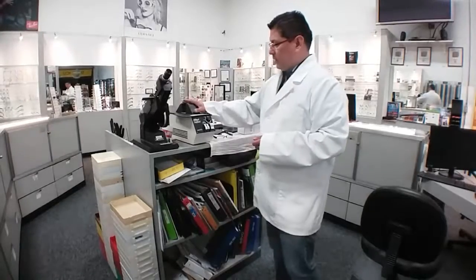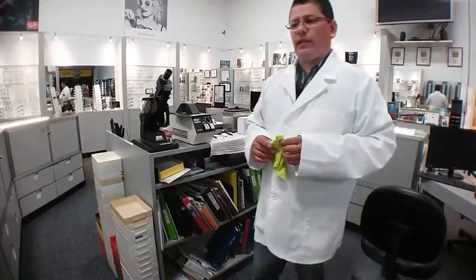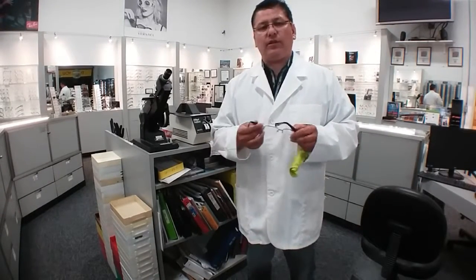This is a heater we use to make the frames a little more flexible, especially plastic frames — optical or acetate. This frame is metal but it also has some plastic. When the customer came in I noticed they were not sitting correctly on his face, so we might need to bend this down a little bit.